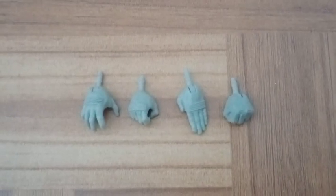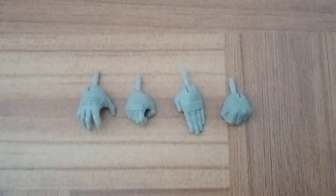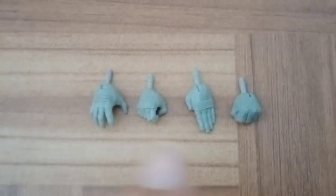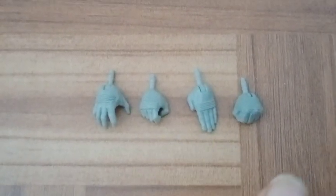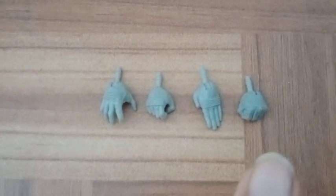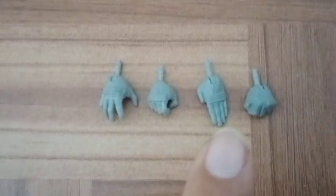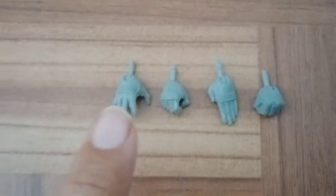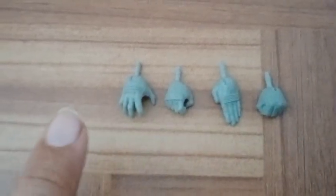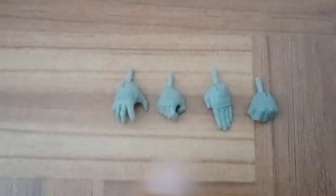For this figure we get four different hands, and I believe they reuse the exact same model. We get open hand, holding, flat, and fist. The fist hand has a little bit of detail right there in the middle, but I'll show you that later. You can see the detail — the exact same one the other figures I reviewed have. I really love how they came out, especially the paint that each one has all around it.